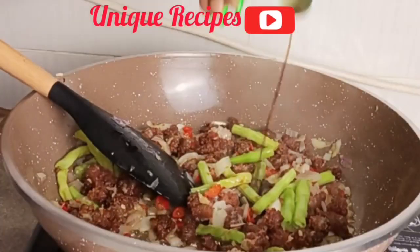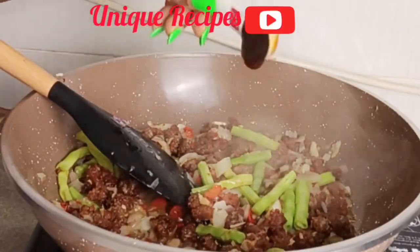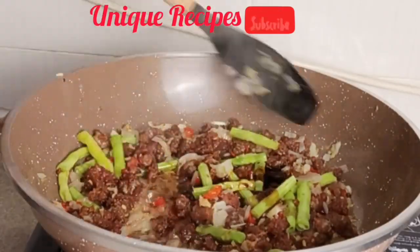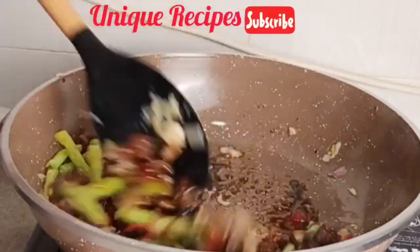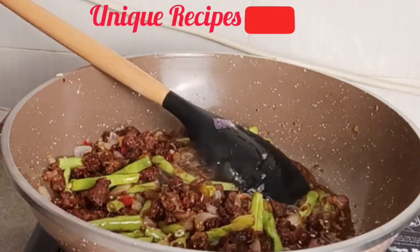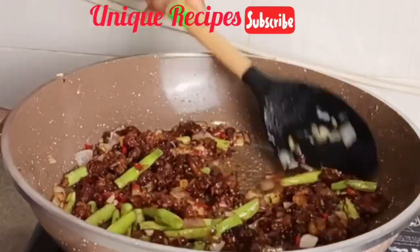After one minute, add in soy sauce, oyster sauce, and black sauce, then stir fry for two minutes. Then add in salt and stir fry for a few seconds.